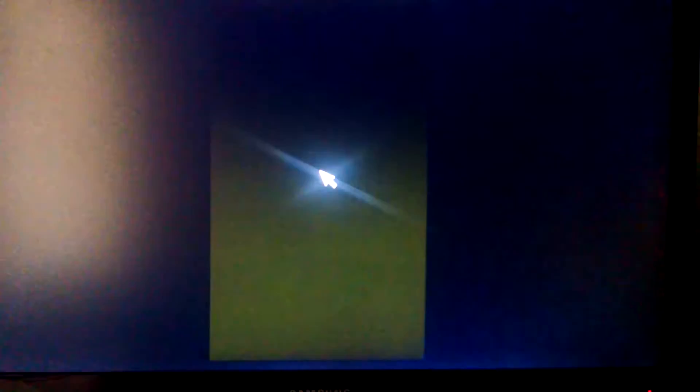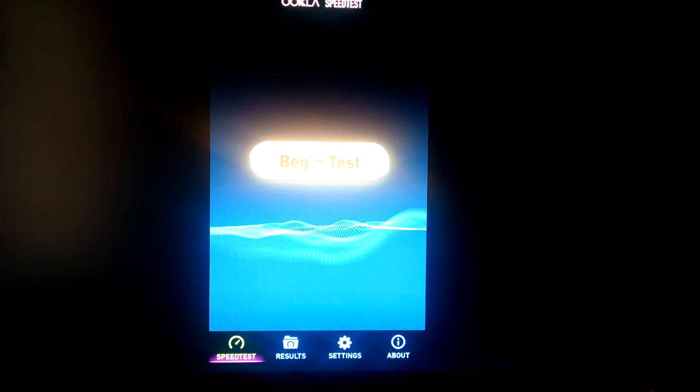Once you click on Speed Test, you're going to have to test the speed of your internet. There are two ways you can navigate throughout this box: one, hook up a USB to the box and have a wireless keyboard and mouse, or two, use the remote. In order to get the cursor on the remote, all you do is click the cursor button and navigate it with the arrows. To remove it, click the cursor button again. You're going to begin the test. You're going to want a speed of at least 7 to 8 megabytes per second on your speed in order for it to work properly. If it's anything less, you're going to most likely get buffering on your movies and shows, and it's going to get frustrating.